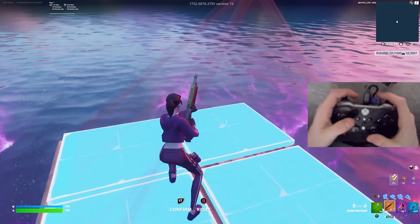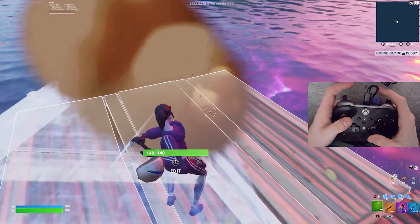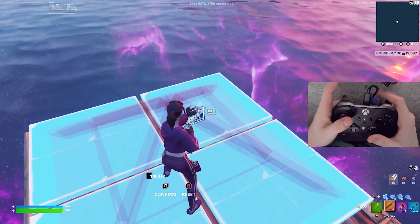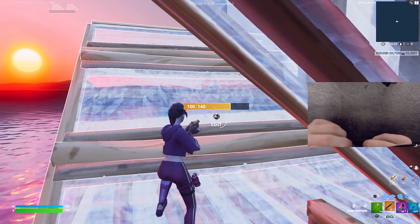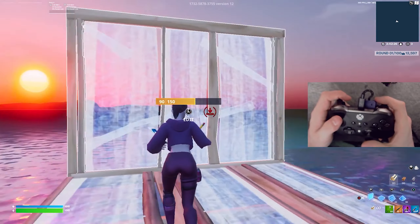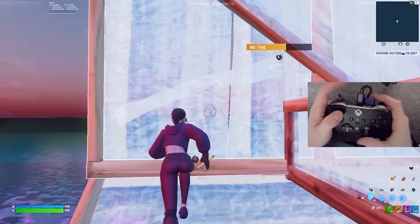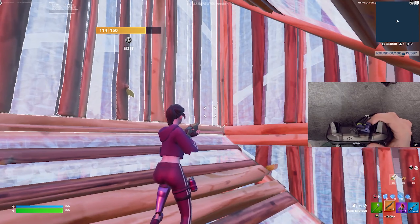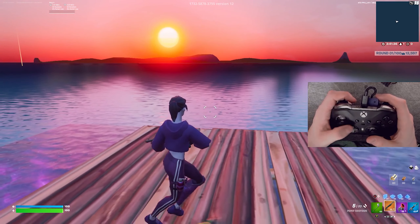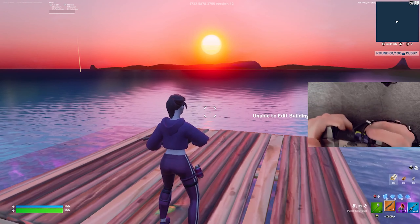Now let's test some single tile edits — edit, reset, edit, reset. It'll definitely take a little practice but I already feel fast just from switching to it. One thing I noticed is that I placed my scroll wheel a bit too close to my trigger, so when I'm building my finger accidentally hits the scroll wheel. If I were to redo it, I'd place it a little farther left.